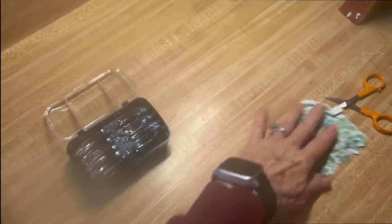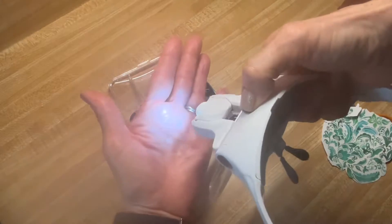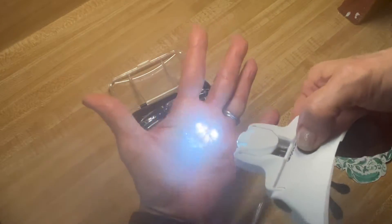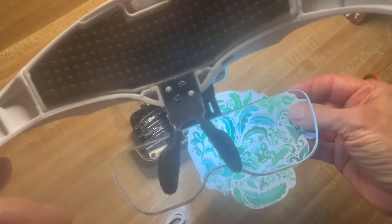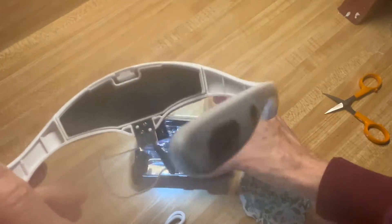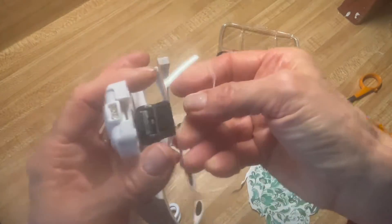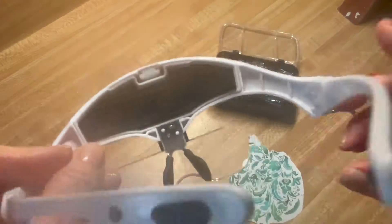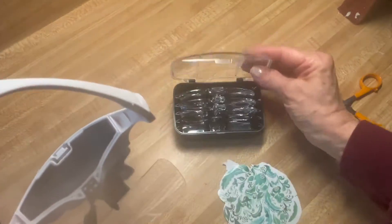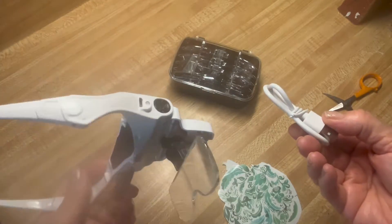I also wanted to show you this little thing that I found on Amazon — I'll put a link down below. Look at this little magnifying pair of glasses. They can go on over your glasses or you can just wear them. If you do any kind of needlepoint, decoupage cutting, fine paint work, or even just reading — you put these on, they've got a light on them and different strengths of magnification. The light is rechargeable, just like your phone. It comes in a cool little kit and I think it's less than $15.